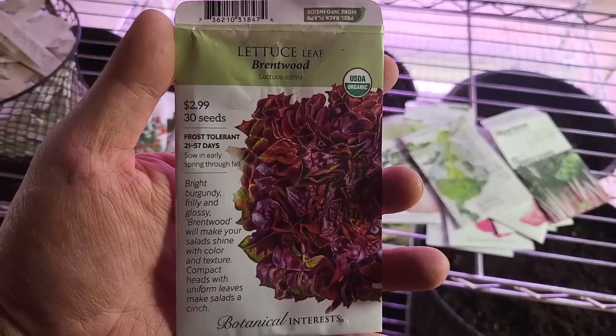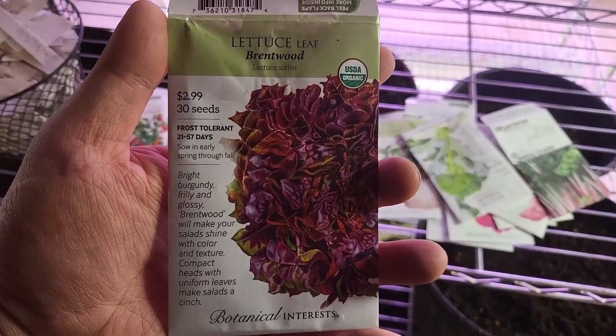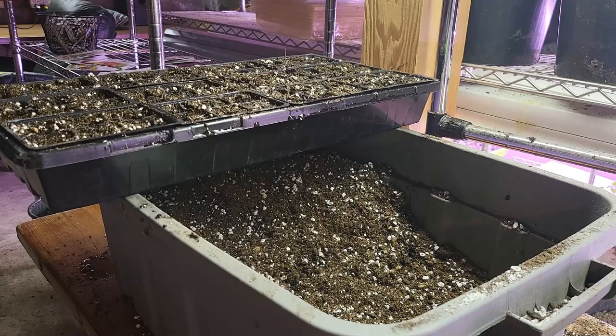This week I've been planting a variety of seeds including lettuce, radicchio, broccoli, cauliflower, radish, and arugula. Each of these vegetables is unique in terms of its growing requirements, so it's important to know what you're in for before you start planting.